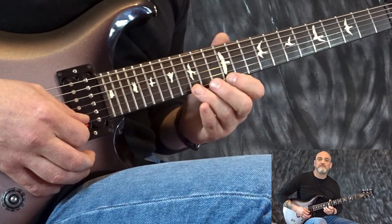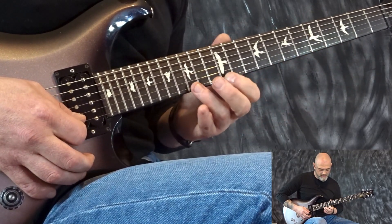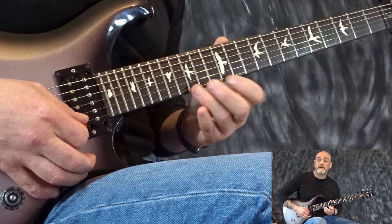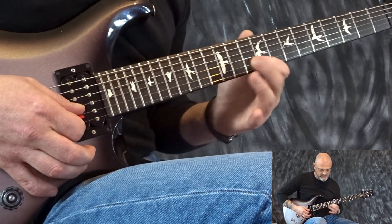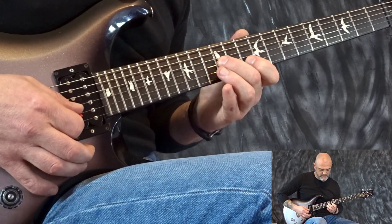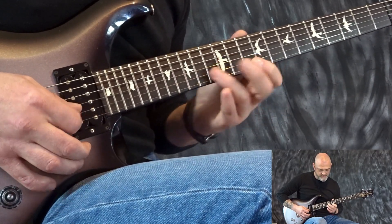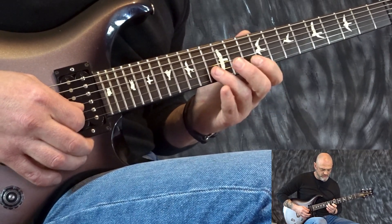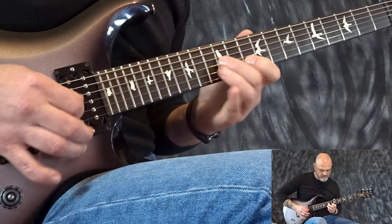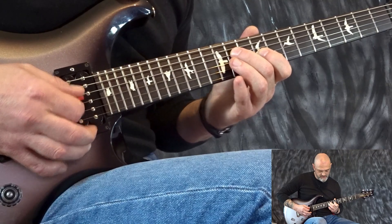We start with a pull-off, 15 to 12. Then we use that major and minor third idea from A minor and A major pentatonic. I slide down to the 10 and catch that G. Then I begin the idea again — I pull off 13 to 10 on the B string, finishing on that major third.